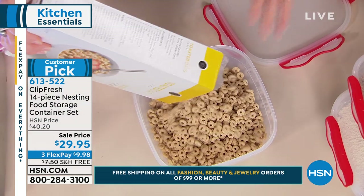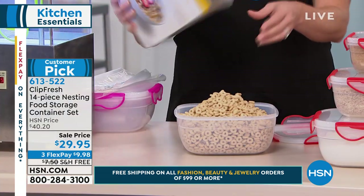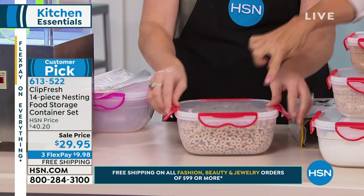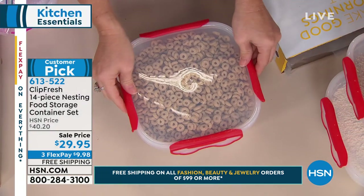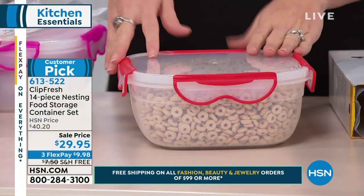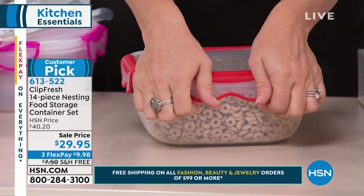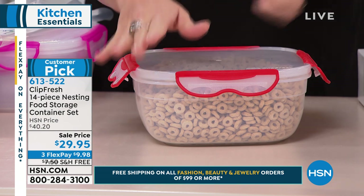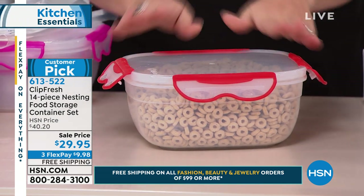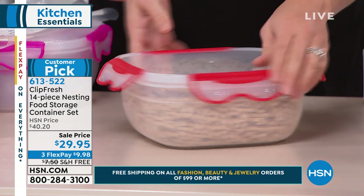We all need great storage containers. We're tempted to go to the grocery store and get those thin little plastic ones in a set of three or five — but those are worthless. They stain, chip, bend, warp, and don't stay tight. Here's the special thing: if you hear 'airtight, watertight, leak-proof,' you might wonder how hard they are to open. You can see they're so easy — even if you have pretty nails, a manicure, or dexterity issues like arthritis or weak hands, they're not difficult to open and close.